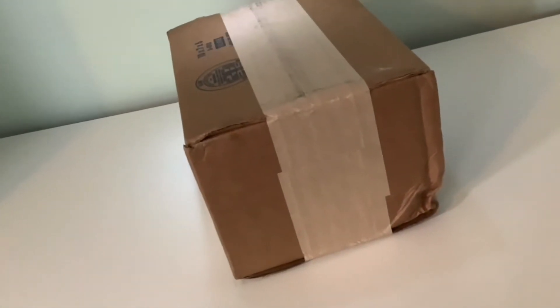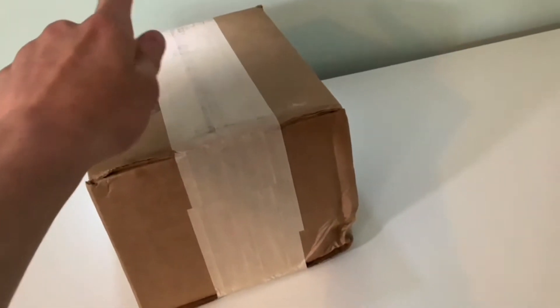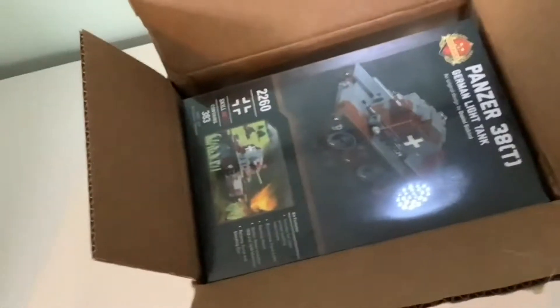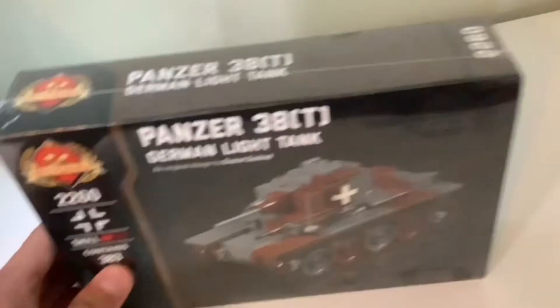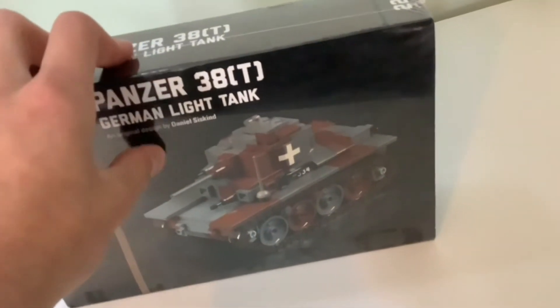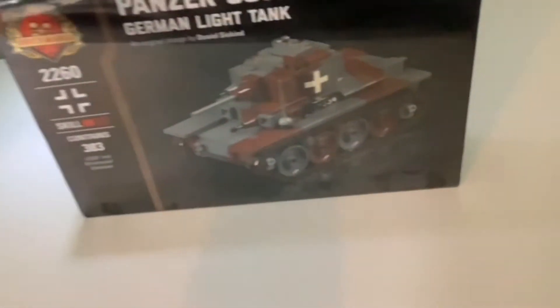Now let's get right into this. This is the package I got from Brickmania. I ordered it a while back on pre-order because it was something I didn't really want to miss out on. I'm going to get this open and show you what's inside. I got Brickmania's Panzer 38t, 1/35th scale. Of course, like all Brickmania kits, this does not go with a minifig. This is a German light tank.